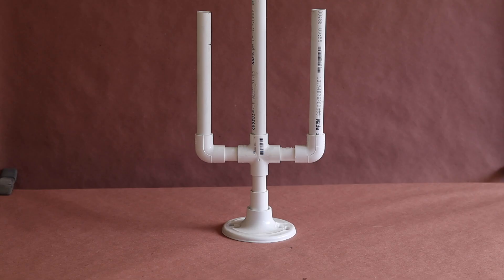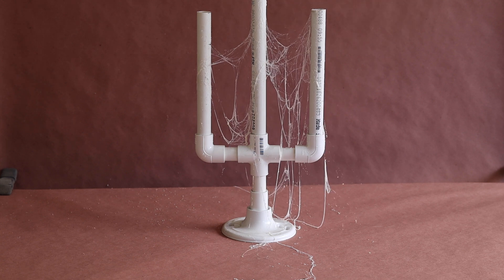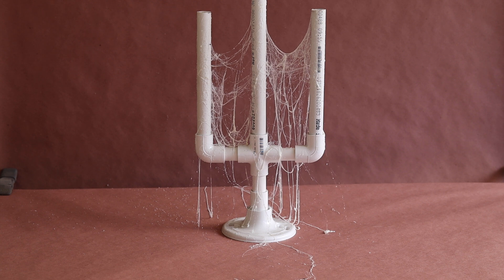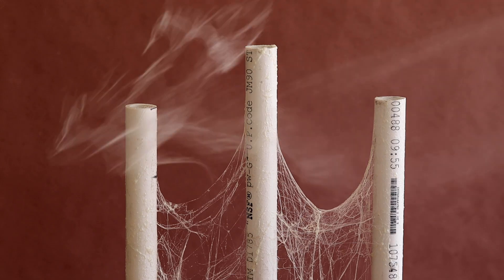Loctite 300 is a contact adhesive that, when applied with a slight upward trajectory and using a circular motion, can create the look of cobwebs. It's great in a pinch, especially if you don't have a web gun or a compressor.